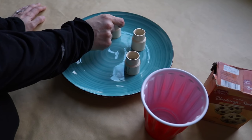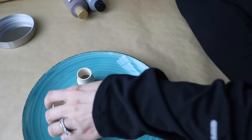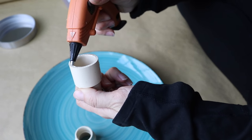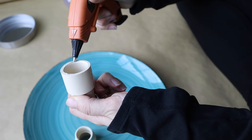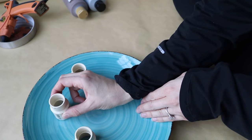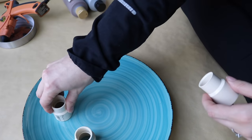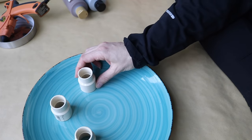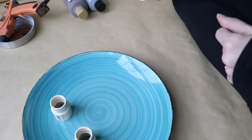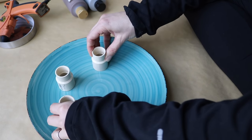Before I paint this piece I want to make sure that I glue down those PVC pipes to the plate first, so that everything is one solid piece before I apply all of the paint. I decided to use hot glue for this project, but I believe in her tutorial she used crazy glue. You could also use something stronger like E6000 if that is your preference. For the placement of each candle holder, I used the circles on the plate as a rough guide for spacing.